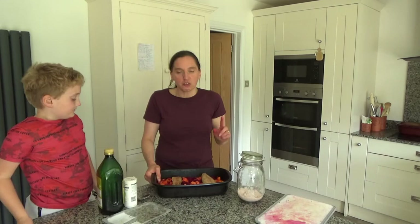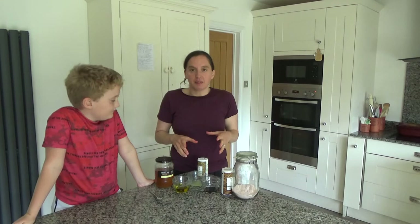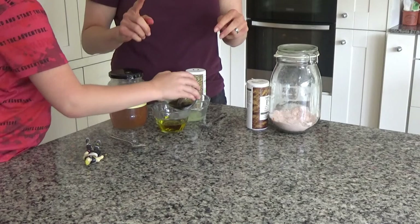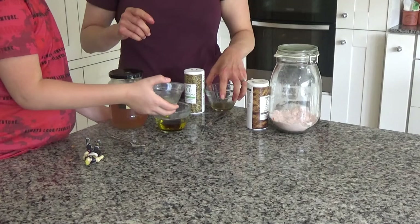Our vegetables are roasting in the oven and they're looking good. Now we're going to make a salad dressing. I have about 100ml of olive oil in a bowl, and I'm going to ask Ted to tip about 40ml of tamari into that olive oil. Then I'm going to add the juice of one lime that Ted kindly squeezed for me.